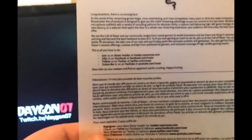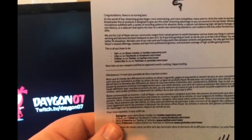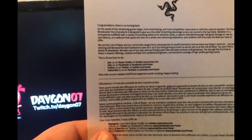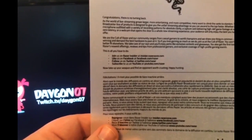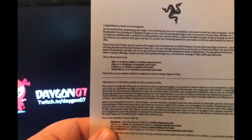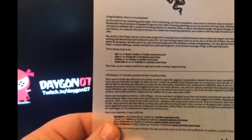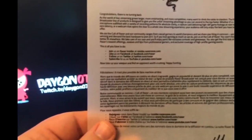We are the cult of Razer, and our community ranges from casual gamers to world champions. We share one thing in common: we love winning and demand the best hardware to pwn at it. If you love gaming as much as we do, join us at the cult of Razer. You won't find a better fit elsewhere - we take care of our own and you'll enjoy perks like exclusive contests, giveaways, first looks at Razer's newest offerings, and exclusive coverage of high-profile gaming events. Take up your weapon and find an opponent worth crushing - happy hunting!